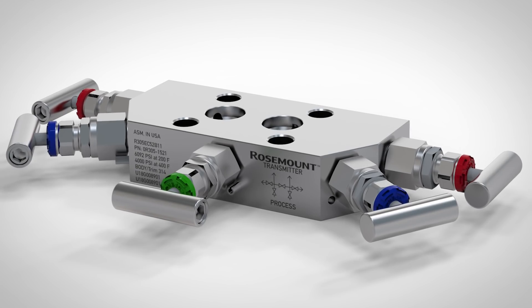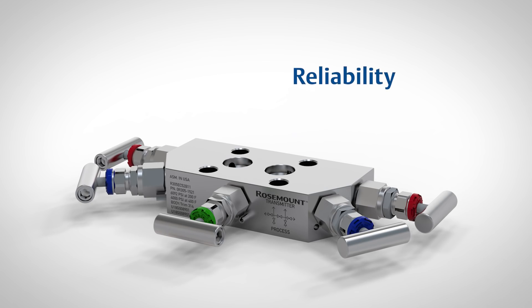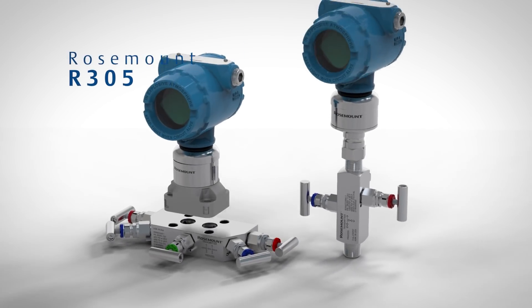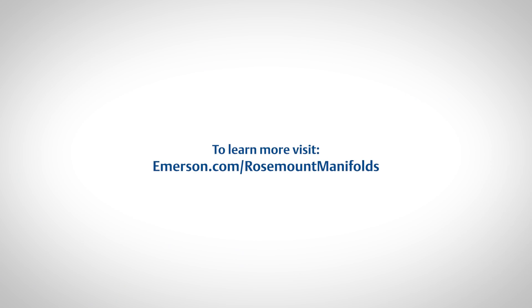Emerson's continued investment in manifold innovation and technology has created a new benchmark for reliability and ease of operation. The new Rosemount R305 and R306 enhanced manifold offering, when paired with Emerson's diverse portfolio of Rosemount pressure transmitters, offers the most customized solution for even your most challenging applications. For more information, please visit our website.